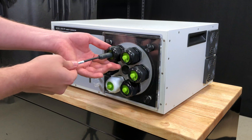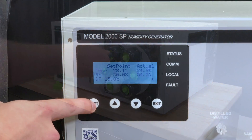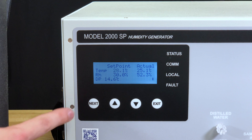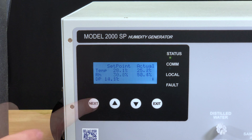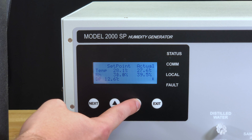Replace the port cap, turning it clockwise until the bung is secure around the unit under test. At this point, you can move to the controller and press the next button to toggle between humidity and temperature. Once you've selected your field, press either the up or down keys to adjust the unit set points.